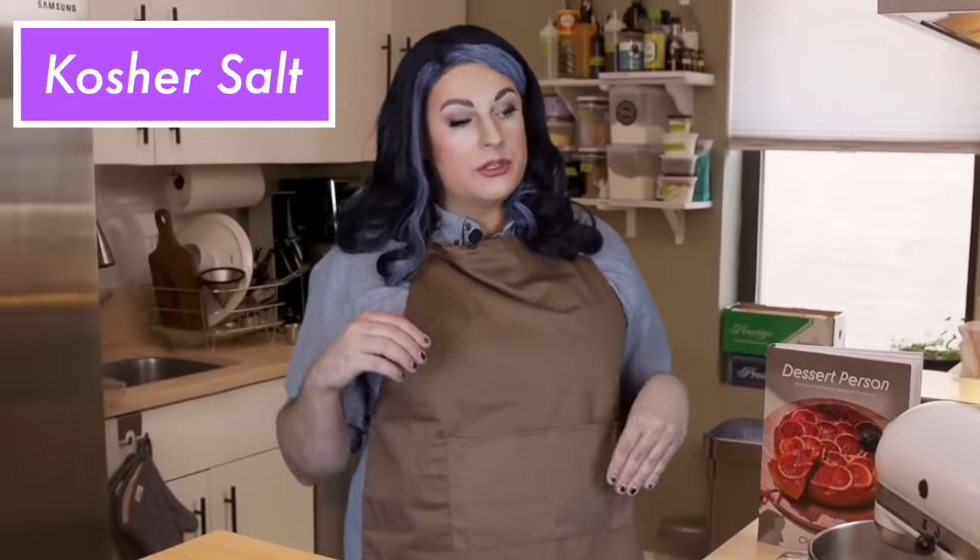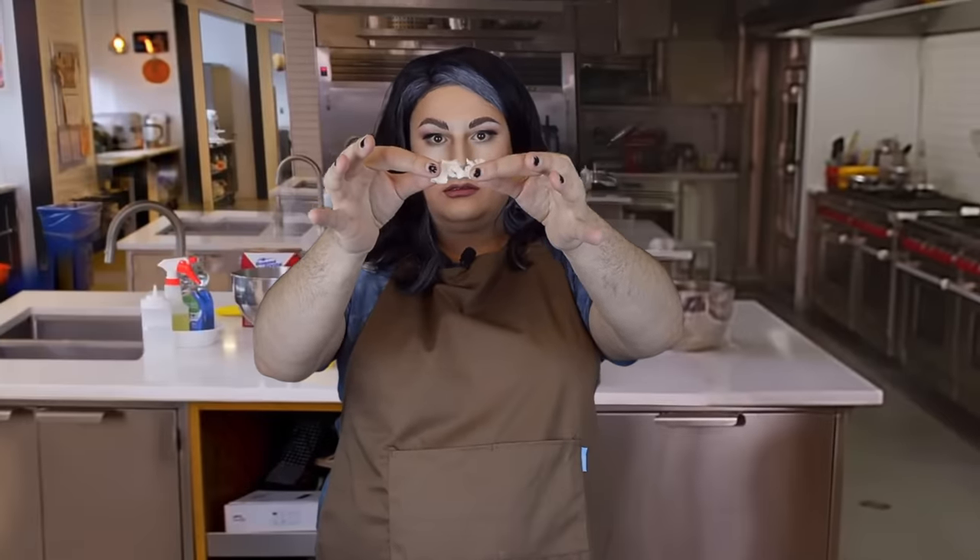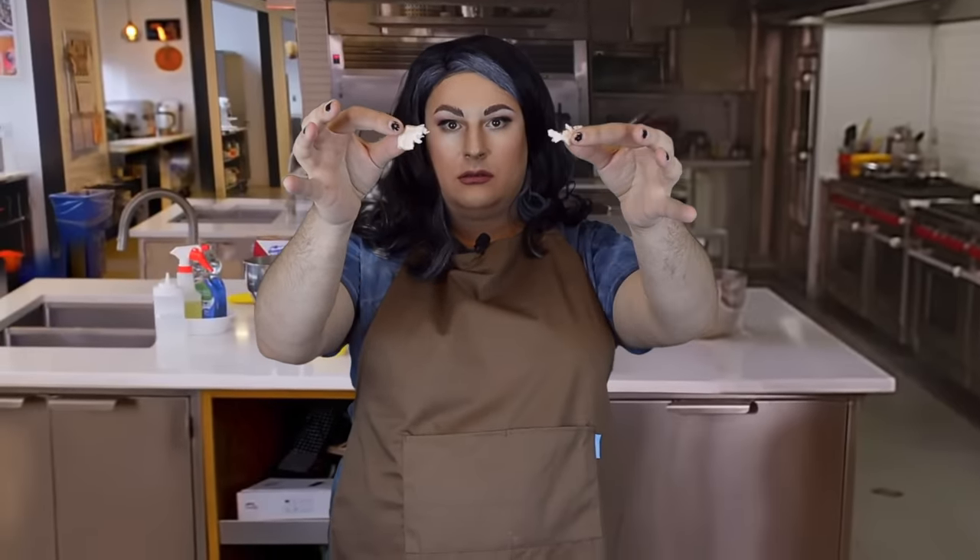Remember that movie about the woman who couldn't find her box grater? And then she jumped off the Golden Gate Bridge? No, they haven't made it yet. So I'm gonna use kosher salt, which is salt that has not been convicted of a crime. I'm just gonna cheat and see how these cakes are made. You know what I like the most? Cake farts.